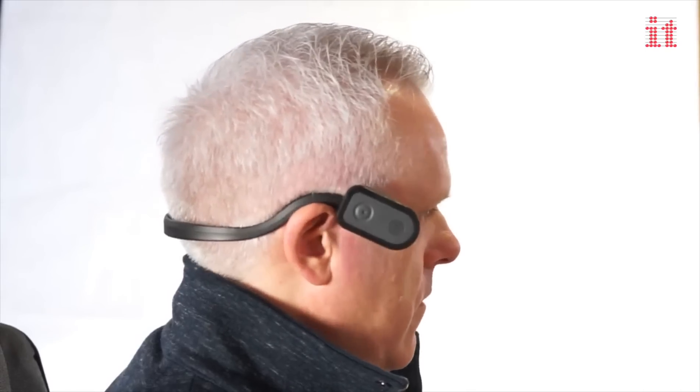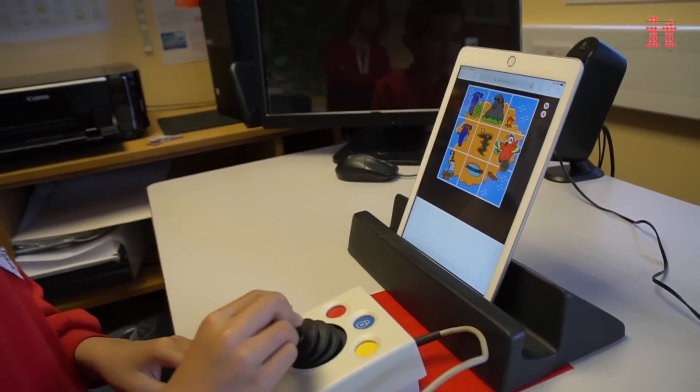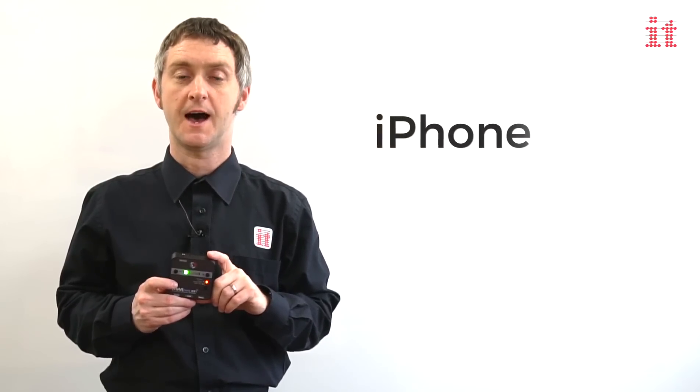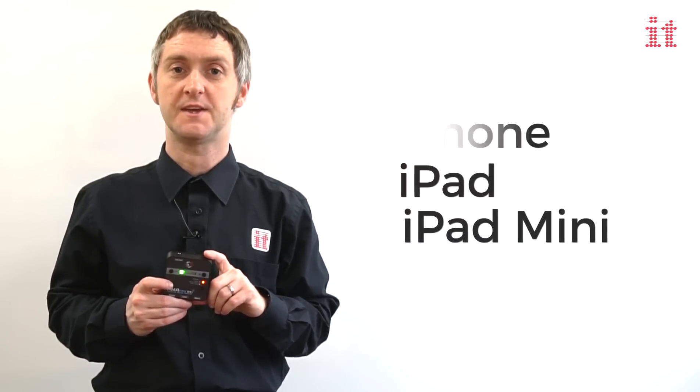This includes a head mouse, thumb mouse, trackball or joystick. The Aminao BTI works with iPhone, iPad and iPad mini, and connecting it couldn't be easier.